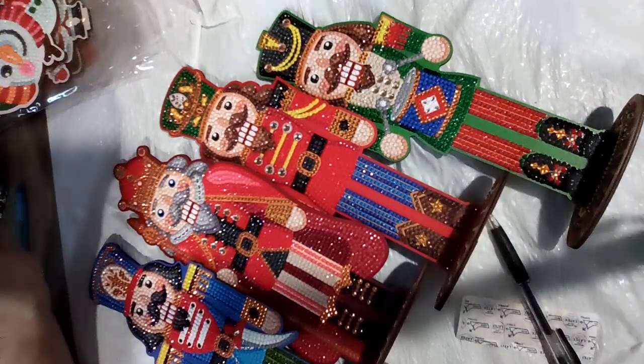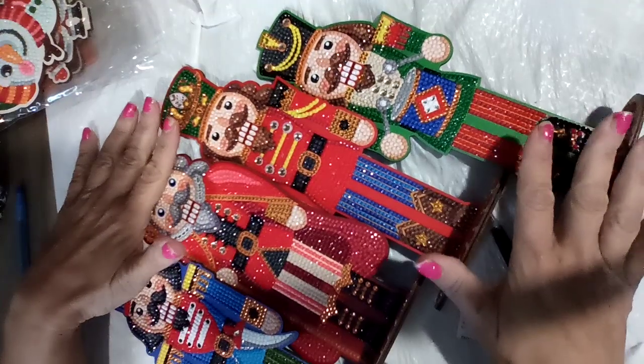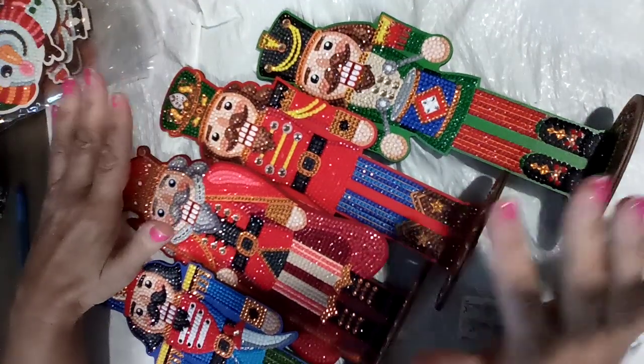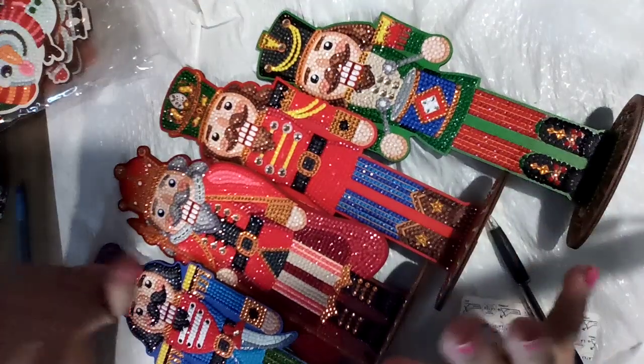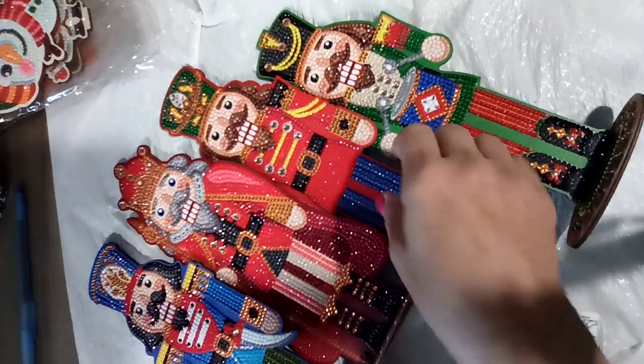Hi everybody. I am back with the nutcrackers that I had done. These are from Craft Buddy — Crystal Art — ordered from the UK. I absolutely love them, all of them, but we're going to take them one at a time.